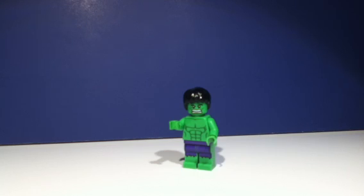Sorry guys, but I did actually leave out the fact that the promotional Hulk minifigure does feature a double-sided face. Let's take a look at that real quick.